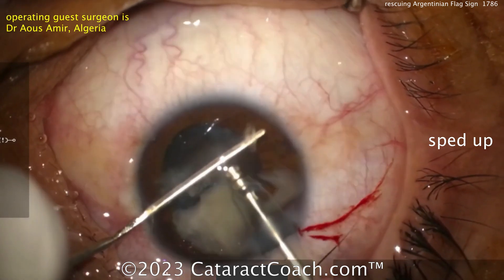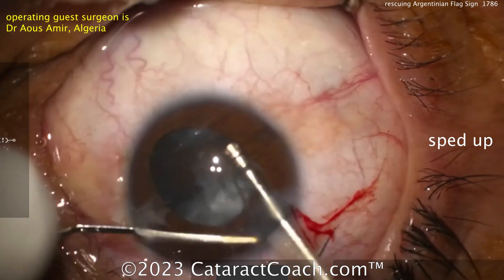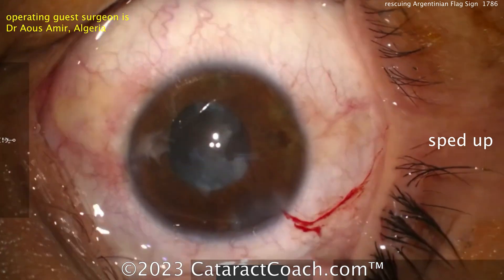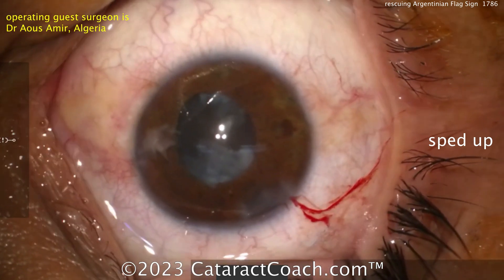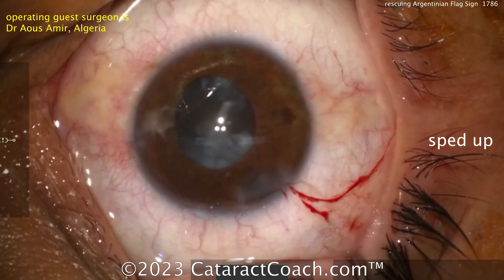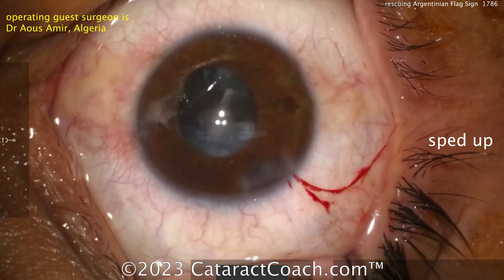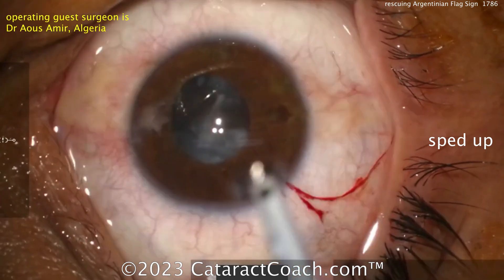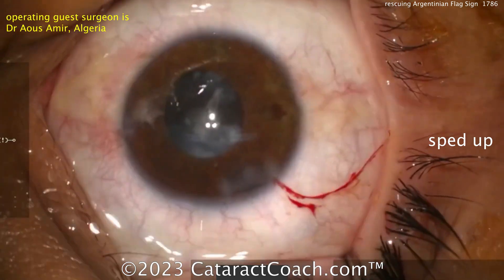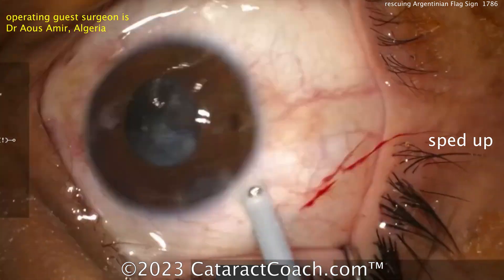Just emulsify them up a little bit at a time and those will come out pretty easily. The nucleus will come out fine, but for cortical cleanup you have to be very careful — you don't want to pull on that anterior capsular flap because that'll rip right out too. You can do a bimanual or coaxial approach, and you may want to do that one area where the run-out was last.